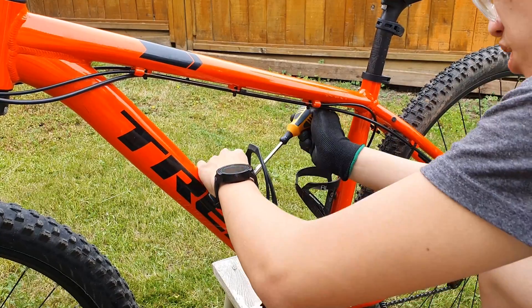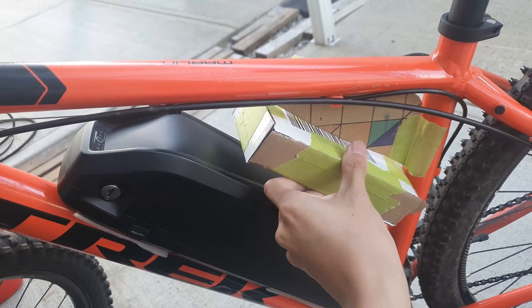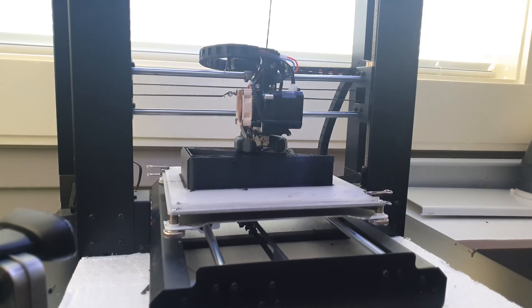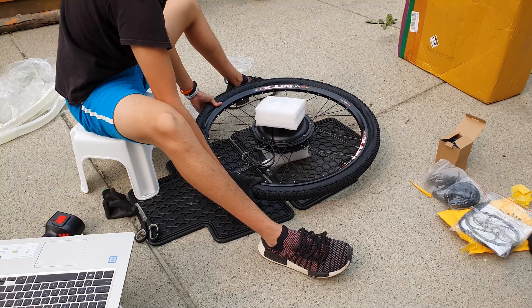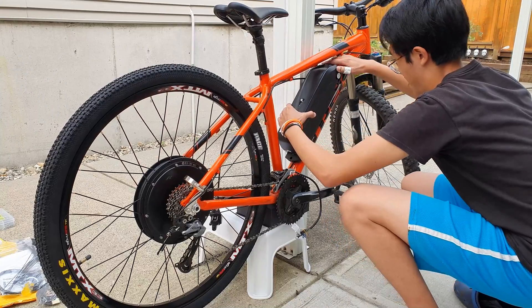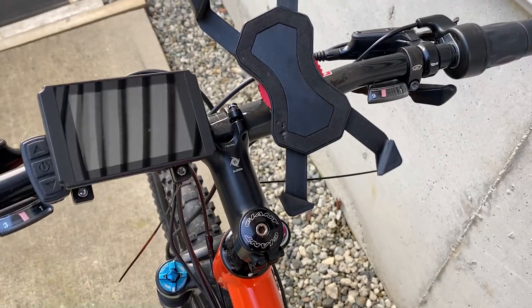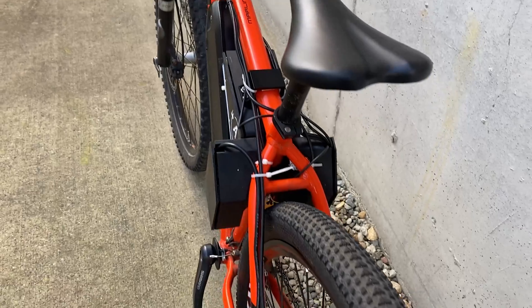It's crazy how it's already been a year since the release of my electric mountain bike build video — it's now the most popular video on my YouTube channel. Seeing as the interest in building an electric bike has climbed significantly since the start of COVID-19, I figured I would make another video addressing some of the questions and concerns that viewers have voiced in the comments, along with general things I have improved on since then.